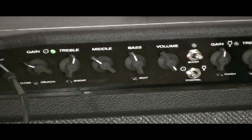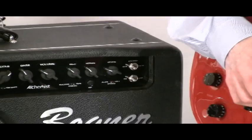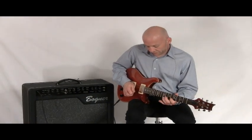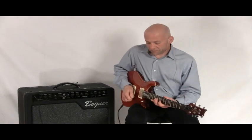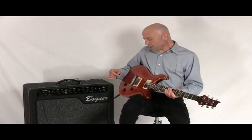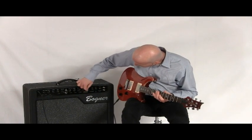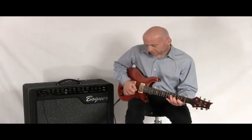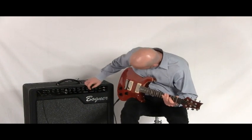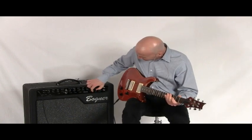I'll give you an idea of what the amp sounds like, just clean, with the plate reverb set. And here's the spring reverb. And then hall reverb. If we go over to the delay, there is a ducking, analog, and tape delay switch. Here's our ducking delay, our analog delay setting, and then the tape delay.